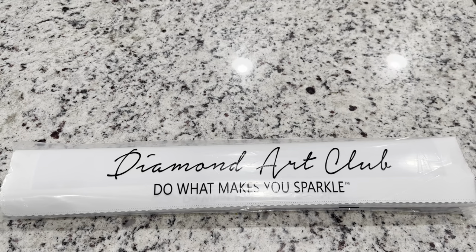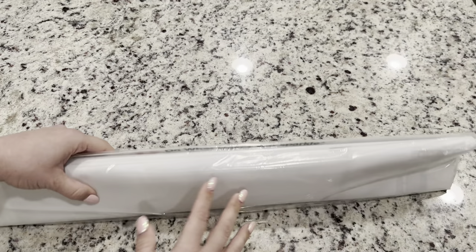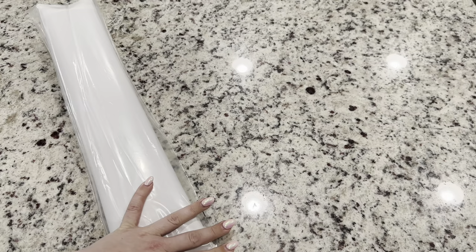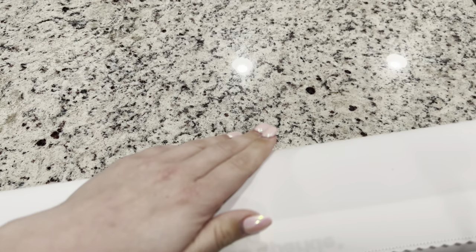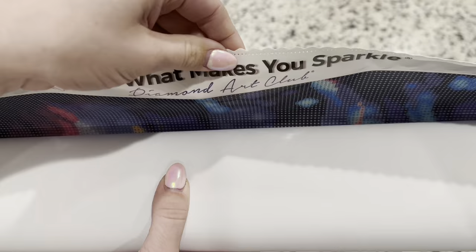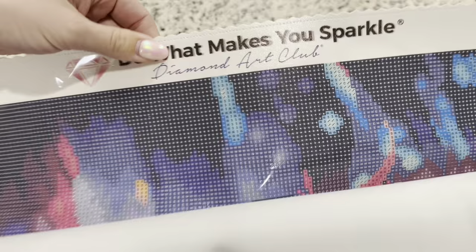Now we have our diamond painting kit, and it does come in a nice plastic bag that keeps your canvas safe and protected. Your canvas has a really smooth and nice soft backing. Diamond Art Club just recently upgraded the backings of their canvases — they were soft before but they are just pillow soft now. We've got scalloped edges that are poked so it won't fray, and at the top we've got 'Do What Makes You Sparkle.'